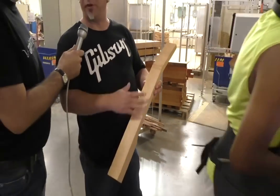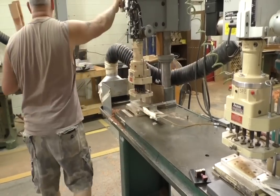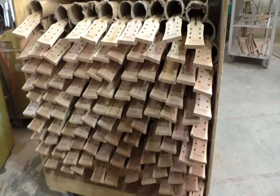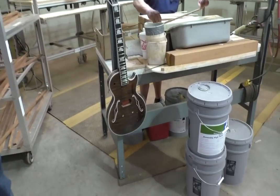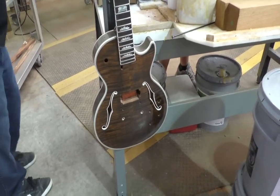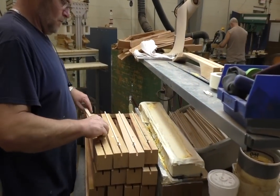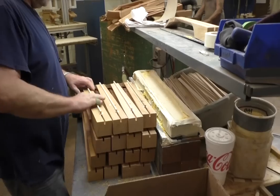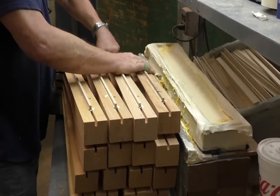It'll go on some different machines after this to start to shape it. That machine is called a gang drill — it drills all six holes for the tuners at the same time. Then it's ready to have the truss rod put in. He puts the truss rods in and then glues a piece of maple on top of it — we call it a spline — which holds the truss rod down in place. He'll put it into a fixture behind him to let the glue dry.